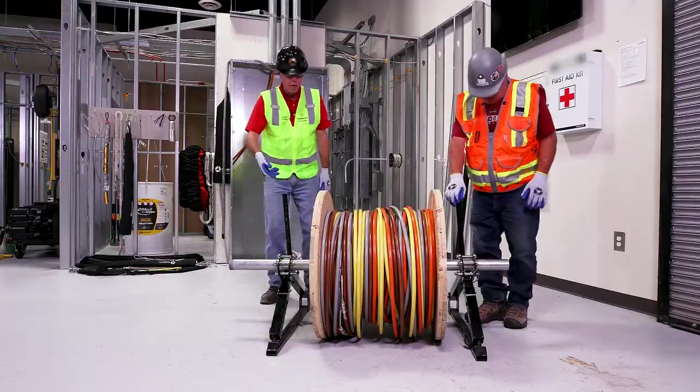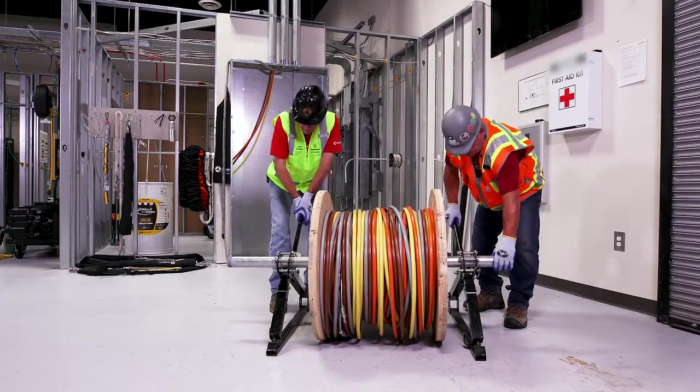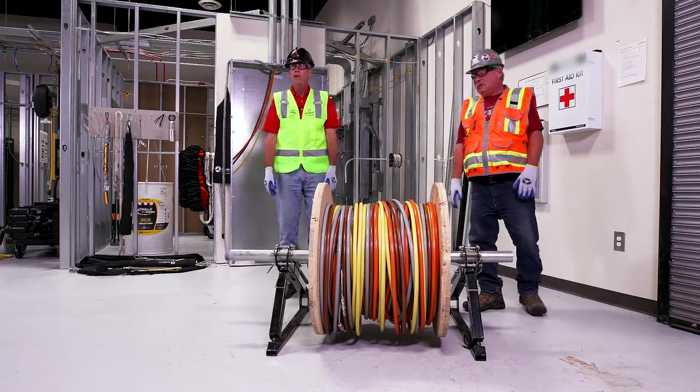At this point all we have to do is push down and we're ready to make our pull.